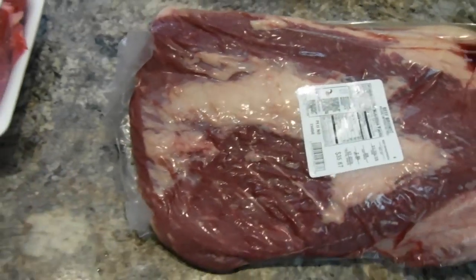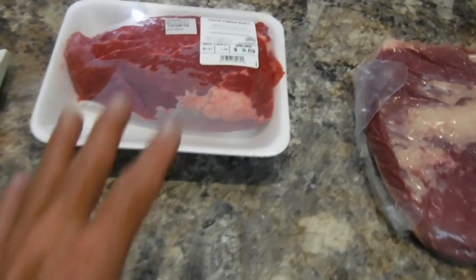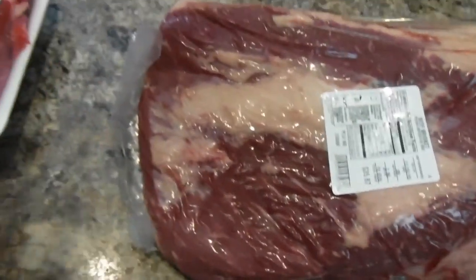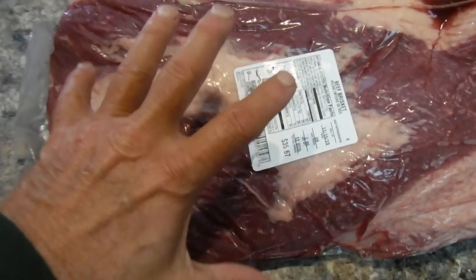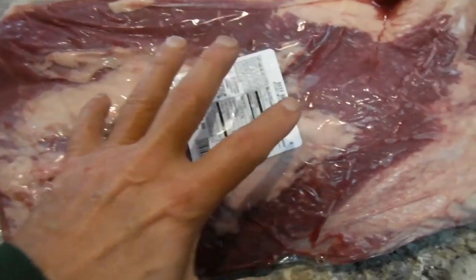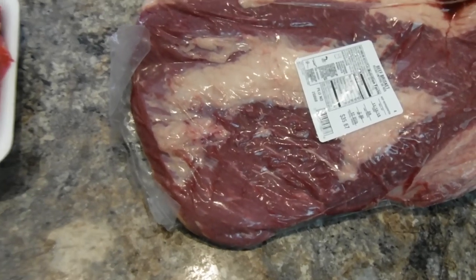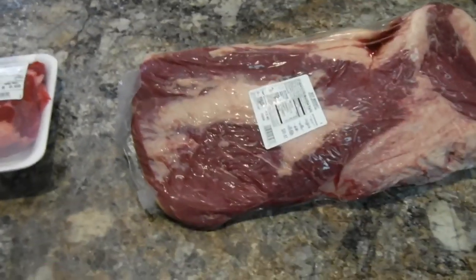The first thing we've got to do is open these up, chunk them up a little bit, and put them in the freezer. Before you put meat in the grinder, you want it to get a little bit firm — not frozen, but nice and firm. So let's break out our knives, cut this into chunks, get it in the freezer, and then go from there.